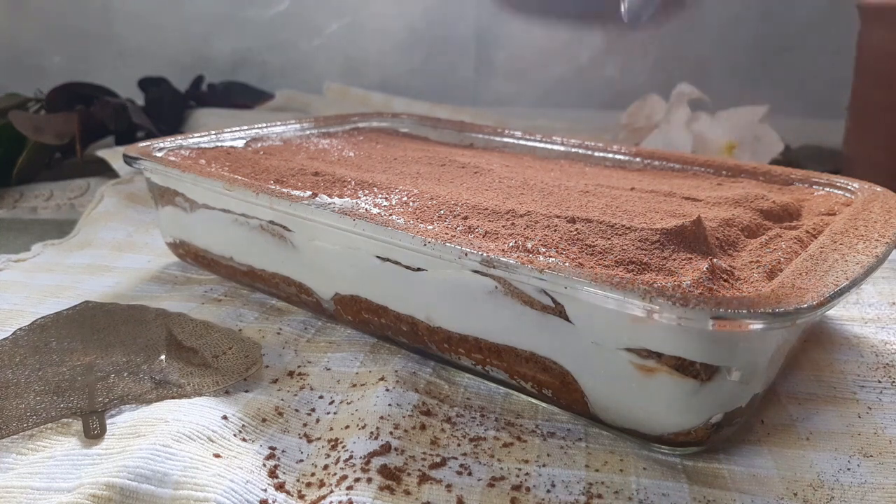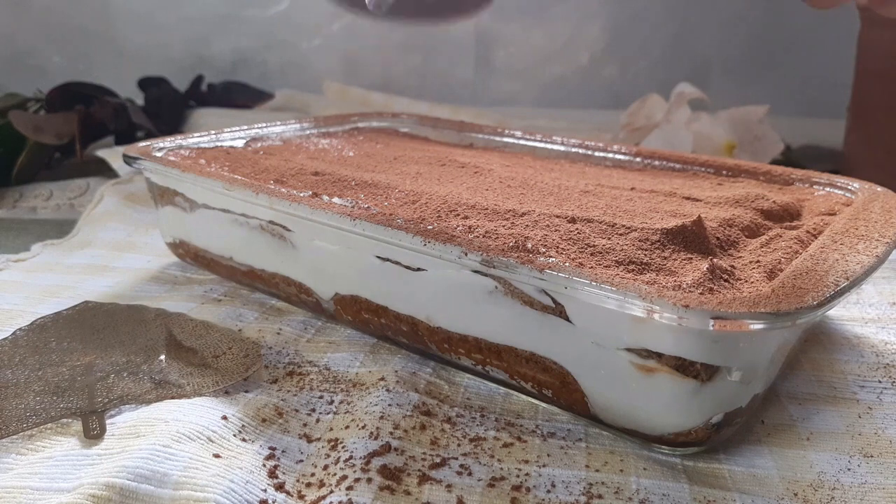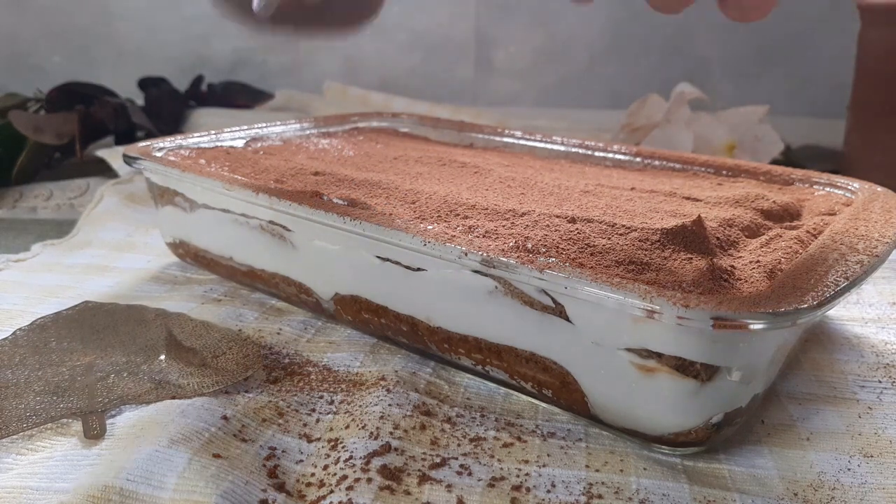Hi, I'm Sangeeta and welcome to my channel. Today we are going to make a simplified eggless version of the Italian dessert, tiramisu.